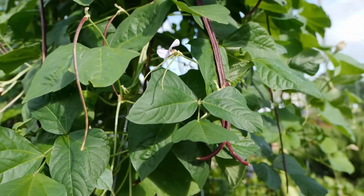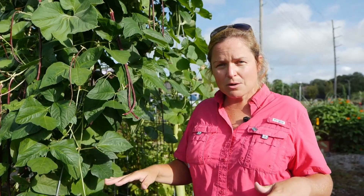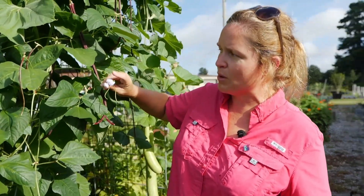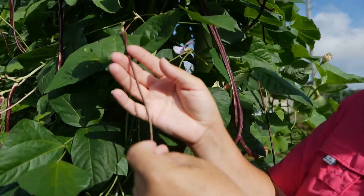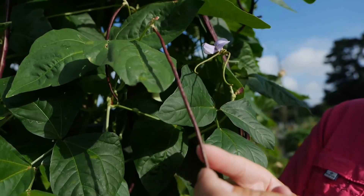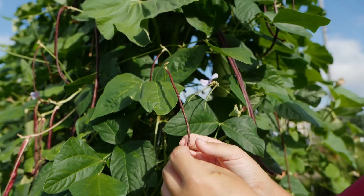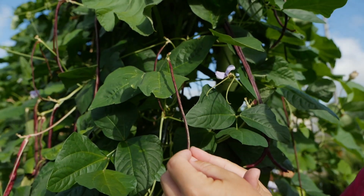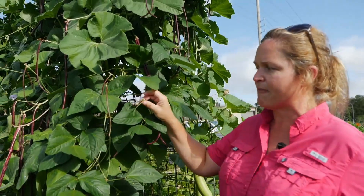You could grow legumes to eat the pods, or you could grow them as a cover crop. If using them as a cover crop, plant them in your garden and cut them down when they begin to flower but before they develop immature pods. You want to till them in before pods form, because the extra nitrogen the roots are assimilating with the mycorrhiza from the atmosphere will go into the effort of making the pod — so if this is green manure, till it in before you get to that stage.